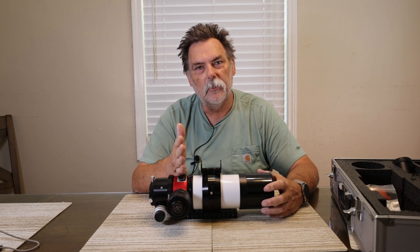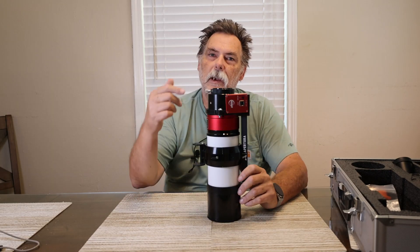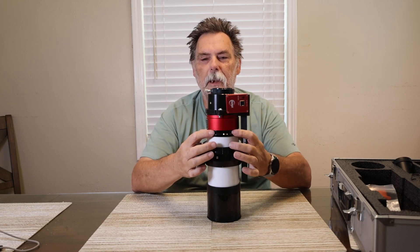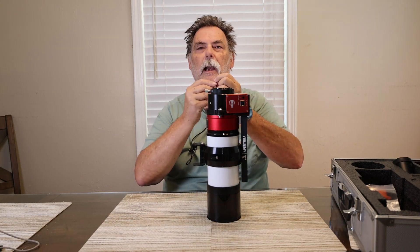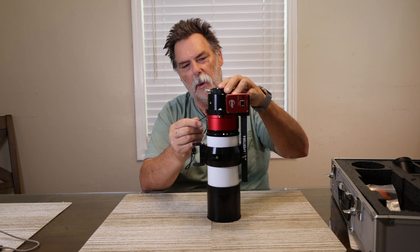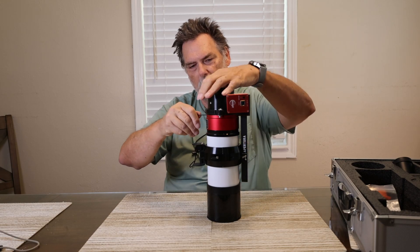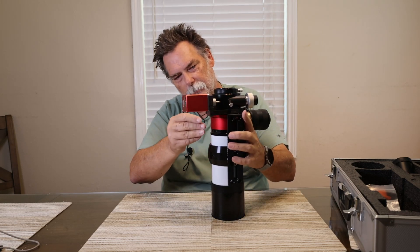We don't need the H-alpha tuning, so we'll set this aside. To take this apart there are six grub screws — three on top and three down below. We'll use the provided Allen wrench that came with the system to undo those grub screws on the top of the H-alpha portion. They just loosen up — there are three of them.